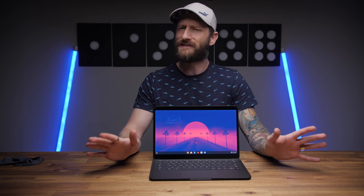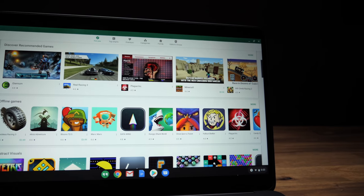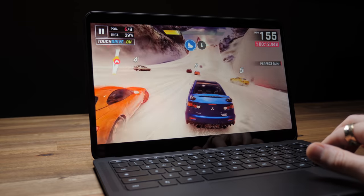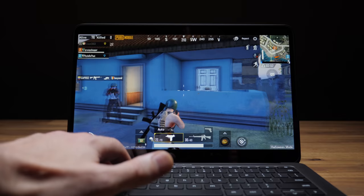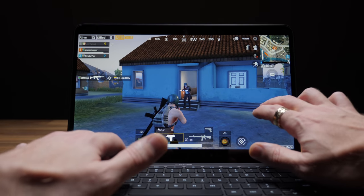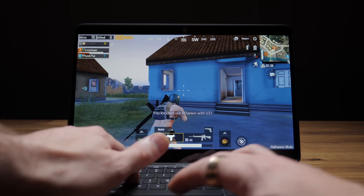Chrome OS isn't for everyone but I've always liked it for the simple stuff I actually do every day, like checking emails, browsing the web, watching YouTube videos, stuff like that. Since you can install Android apps from the Play Store, it gives more flexibility with what you can do, like some limited gaming. I was able to play some basic games and driving games which ran just fine, but when it comes to shooters like Call of Duty, it basically gets to the developer's splash screen and then just crashes to the desktop. I was able to get PUBG to load but unless I felt like doing a bunch of messing around to get it to work with the controller, I'd be using the touch screen — which on a laptop I'm not even going to attempt, especially when there's no support for a keyboard and mouse.